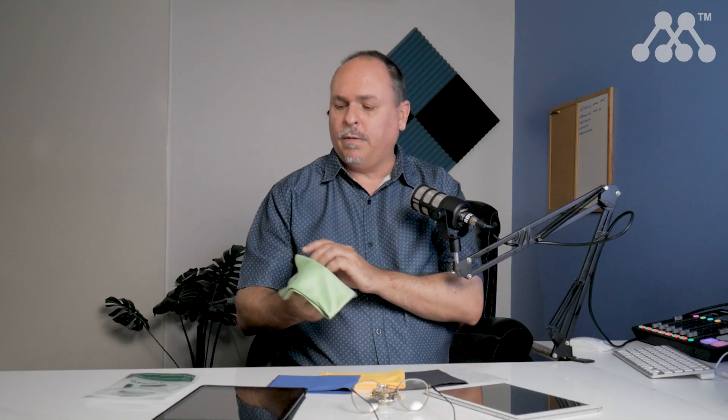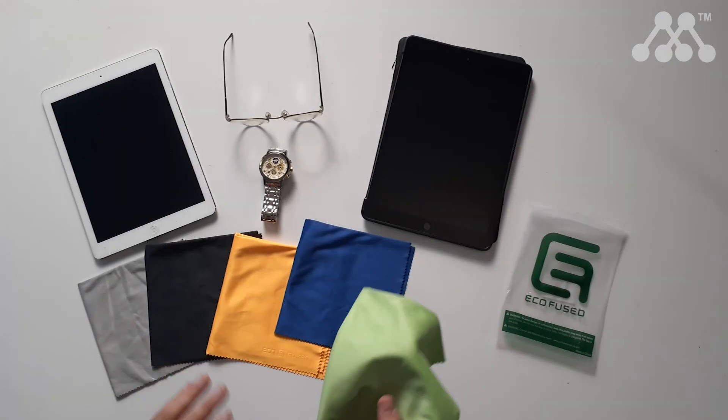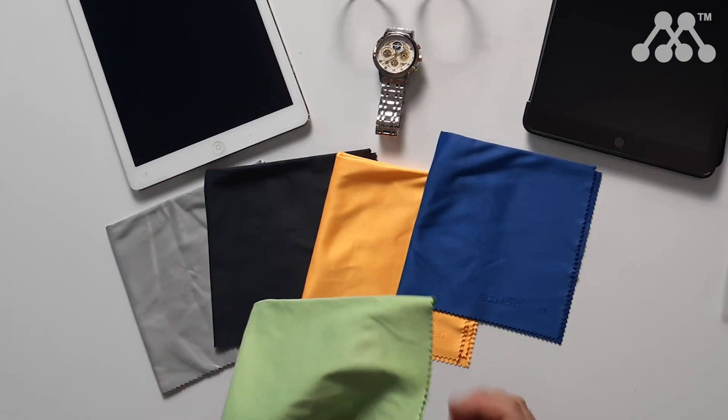These are the EcoFuse brand and you get multiple colours and sizes in this range. They are really well made, washable and reusable, and given the feel of these they seem like they're a relatively high thread count. I do think they're going to withstand the test of time.